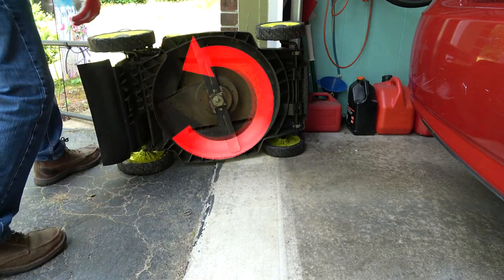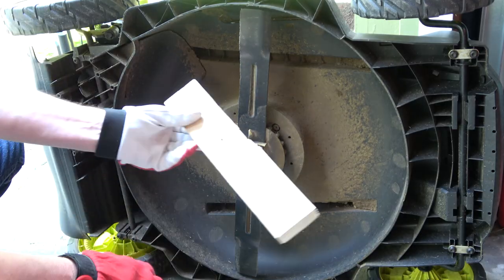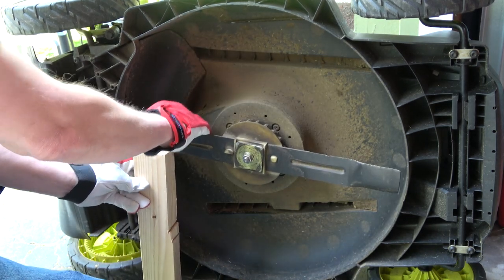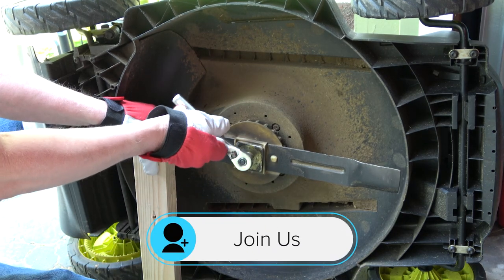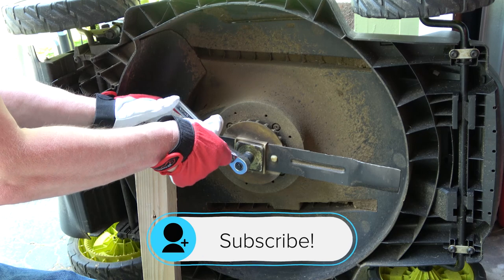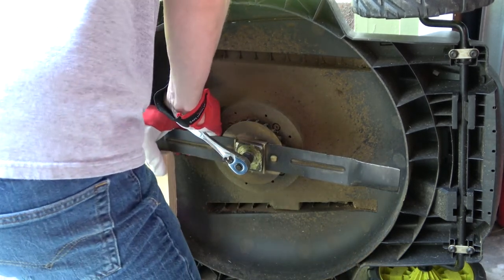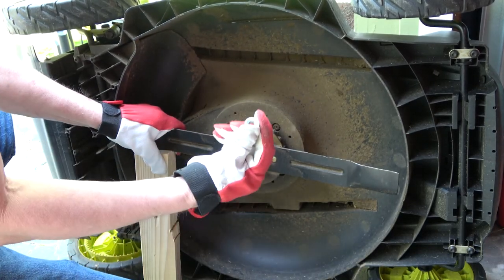Since we will be turning the fastener counterclockwise, you will need to place a piece of wood against the blade on the ground so that it does not turn while you're trying to loosen the fastener. With a 15-millimeter wrench or socket, turn counterclockwise until the fastener comes loose. It'll take about 30 foot-pounds to release the fastener.